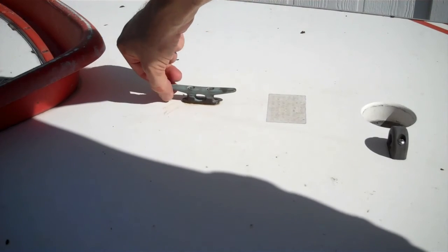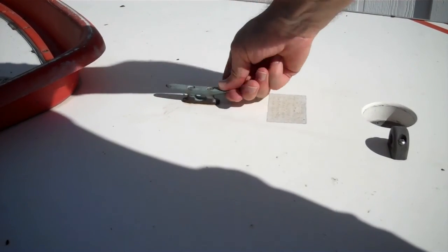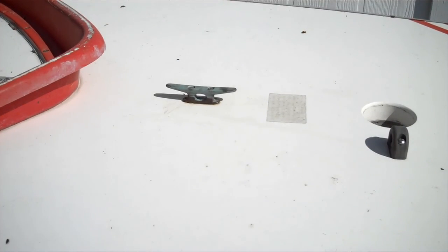This thing's had a day to dry and it's not wiggling at least. I'll find out after I go sailing if it pops out, but it seems to be better than it was before.